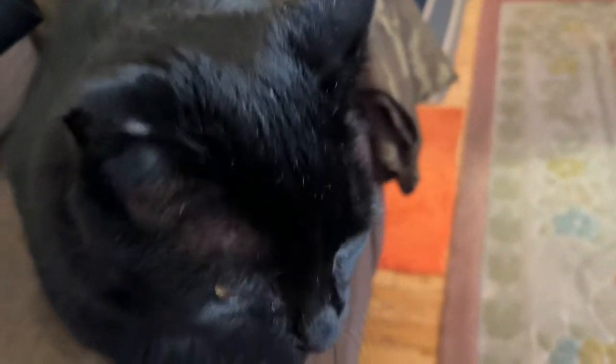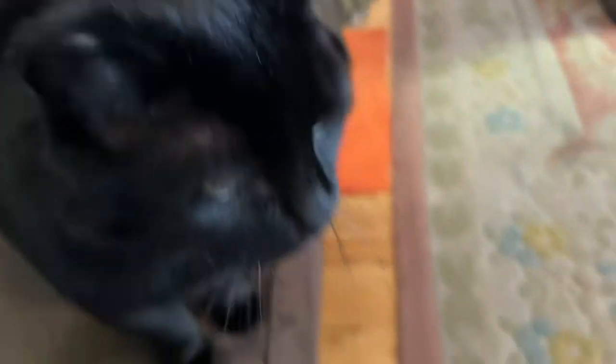Where is Wally? Wally? You want to try the soup? You can try the soup. Yes, I know. You're a cat. It's too hot for you.